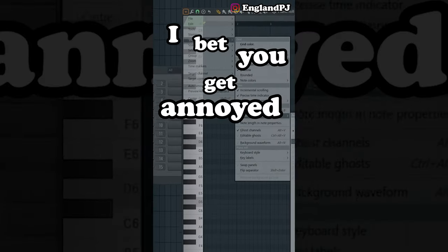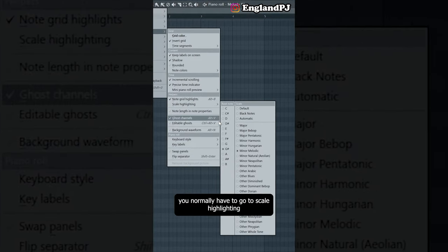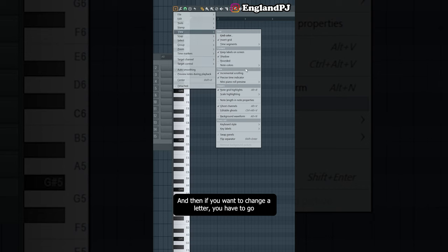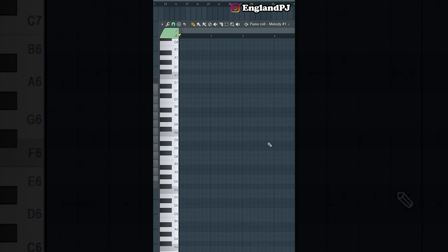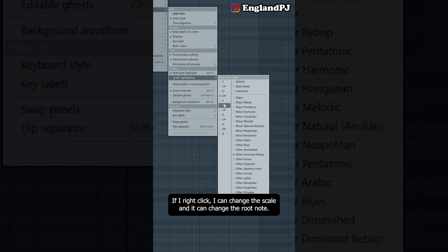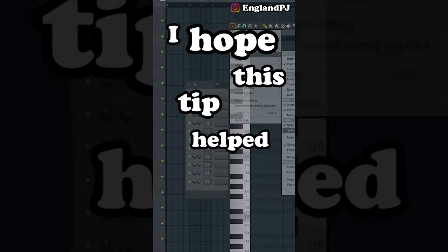Do you get annoyed when trying to change the scale in FL Studio? Normally you have to go to scale highlighting, click, it closes the window, then go back and change the letter repeatedly. Here's a shortcut: open your scale highlighter and instead of left-clicking, right-click. Now you can change the scale and the root note without having to open it every single time.